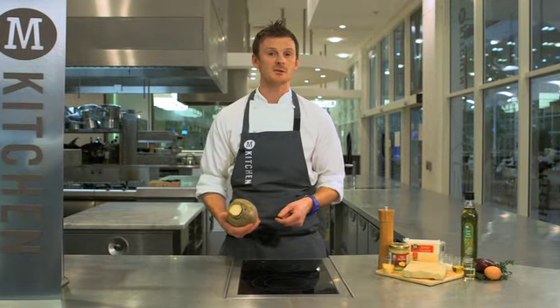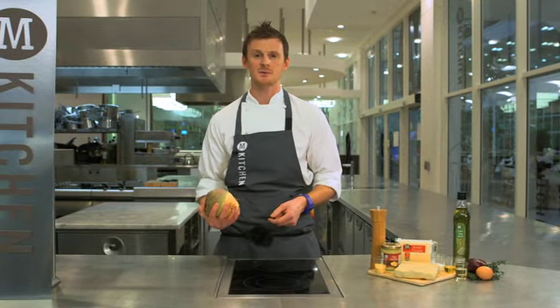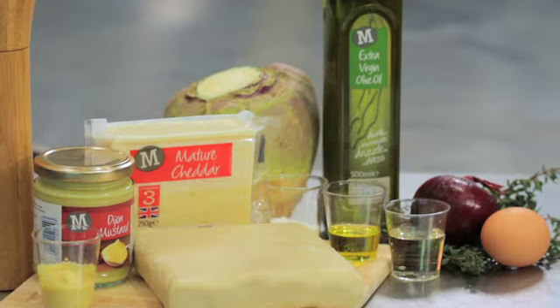Hi, I'm Rich, I'm Kitchen Chef here at Morrison's. I'm going to show you how versatile this swede can be with these swede cheese and onion pasties.